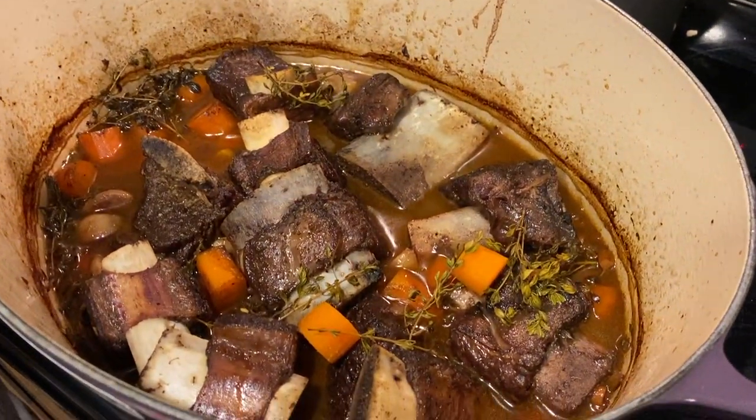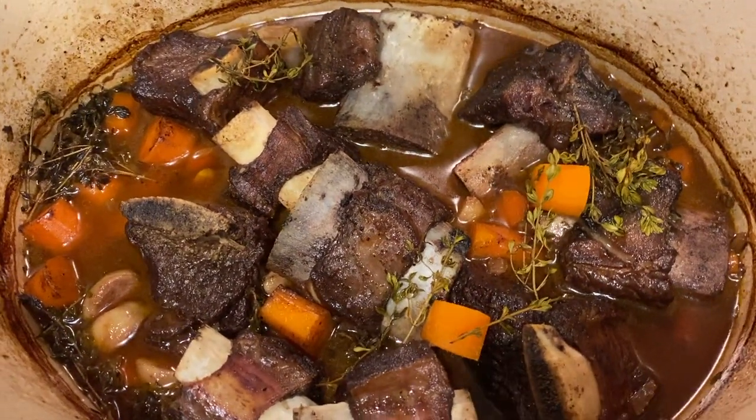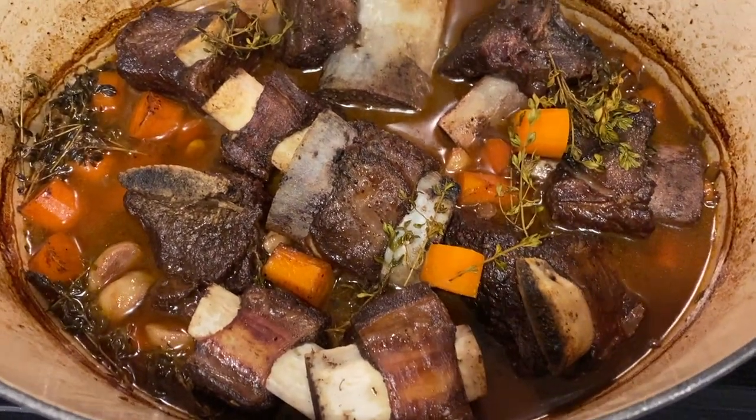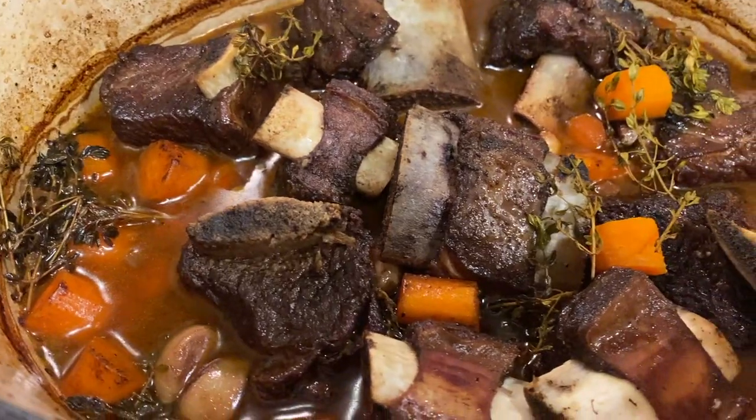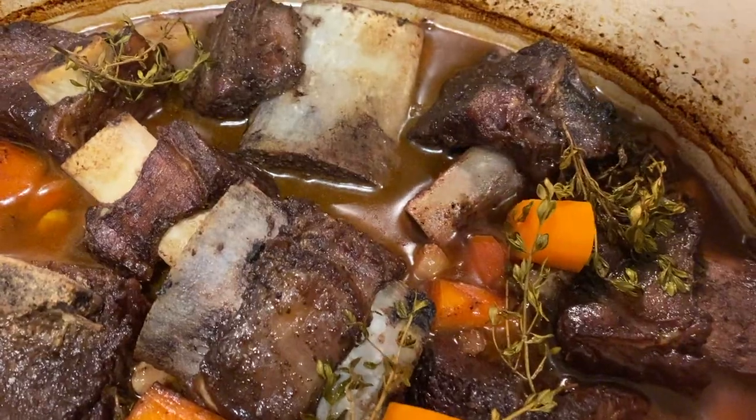After four hours, this is what you should see. The aroma from this dish is incredible. This is the most tender short ribs you'll ever have — some of these have even fallen off the bones already.